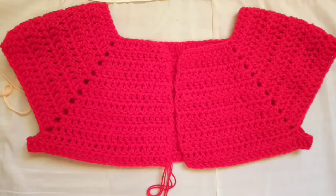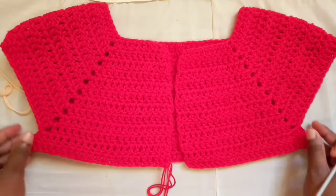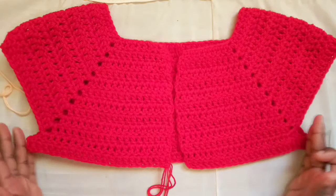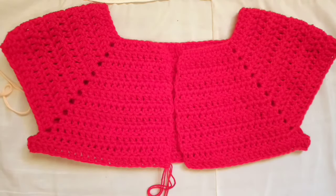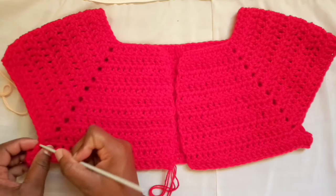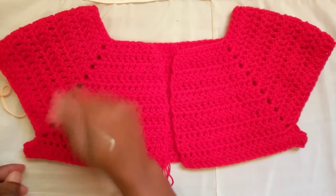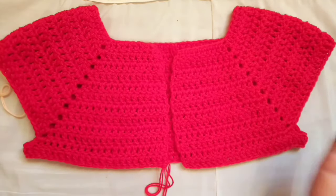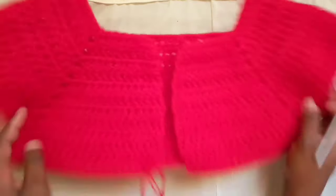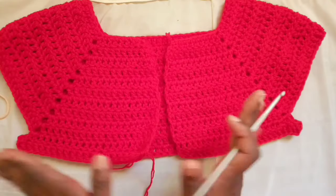This is what the work should look like now — you can see we've started to divide the arms from the body. Once you've done the body and reached the desired length, find a corner and connect to work around for the arms, continuing until the arms are long enough. That's about it — you've made your yoke! You can do this for all sizes, from very small to very large.